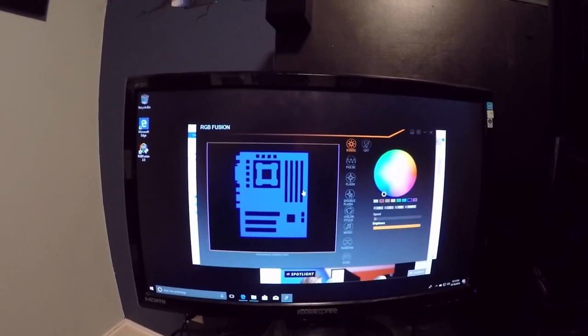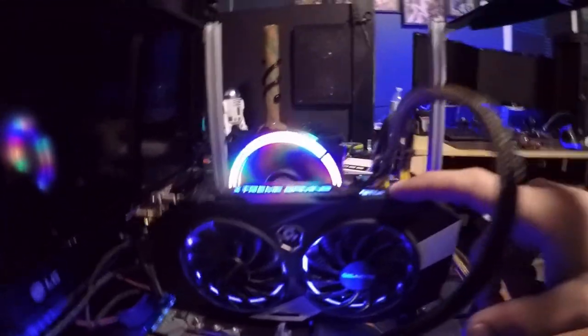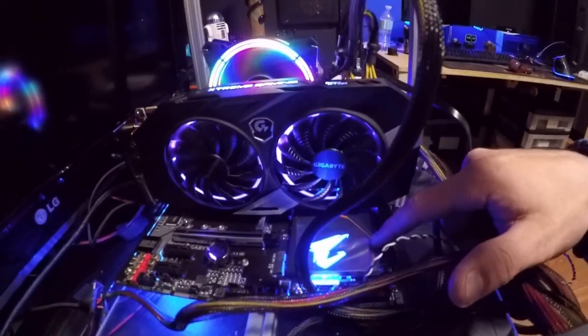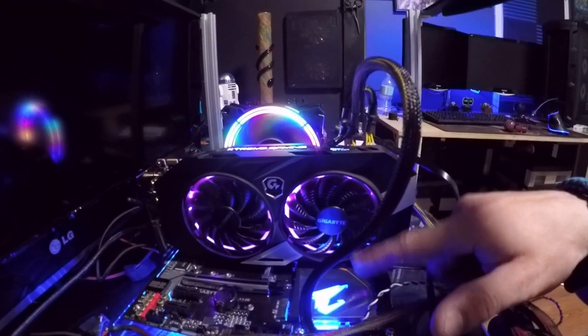I was running into so many errors in the RGB Fusion app because of that, but I like it — it's a great, simple app. The cool part is that you can get the graphics card to sync with the motherboard. I'm just now noticing it's all purple and blue.